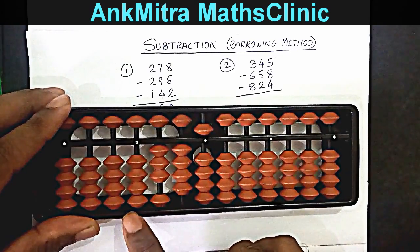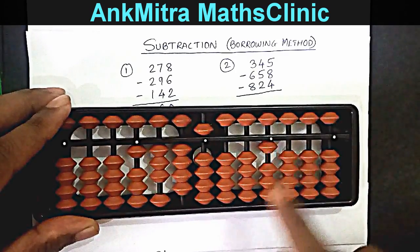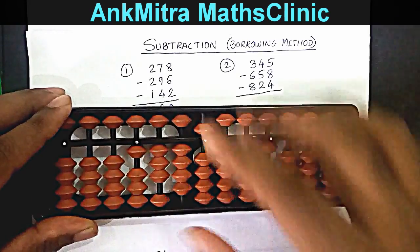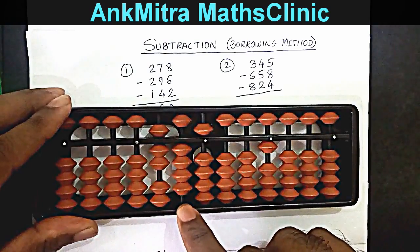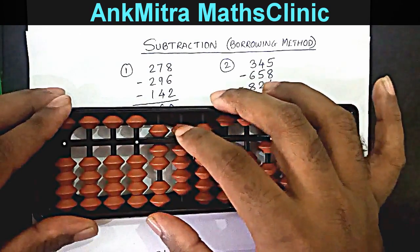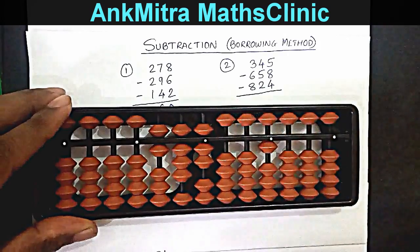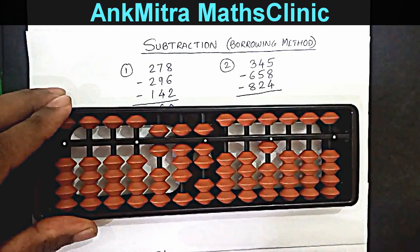Subtracting 658 from 345 — starting with the hundreds place, I don't have enough beads so I'll borrow one on the thousands place, mark it in the borrowed set, and then proceed with subtraction of 658. Subtracting 6 on hundreds: add 4 and subtract 10. On the tens place, subtracting 5: plus 5 minus 10. On units, subtracting 8: plus 2 minus 10. The 658 subtraction is done.